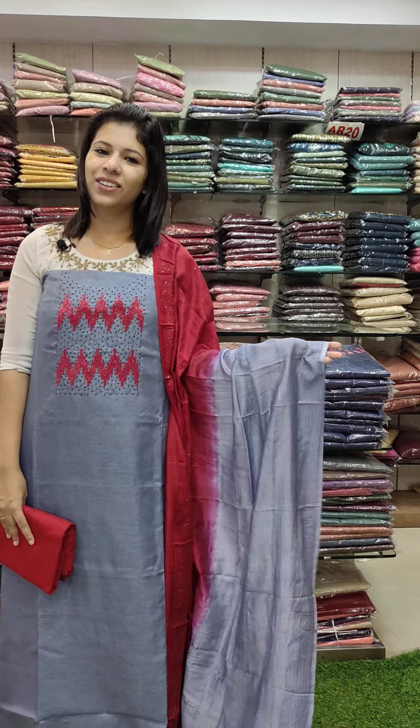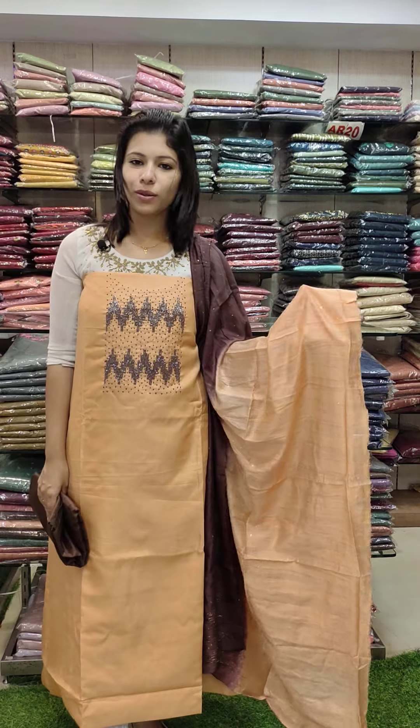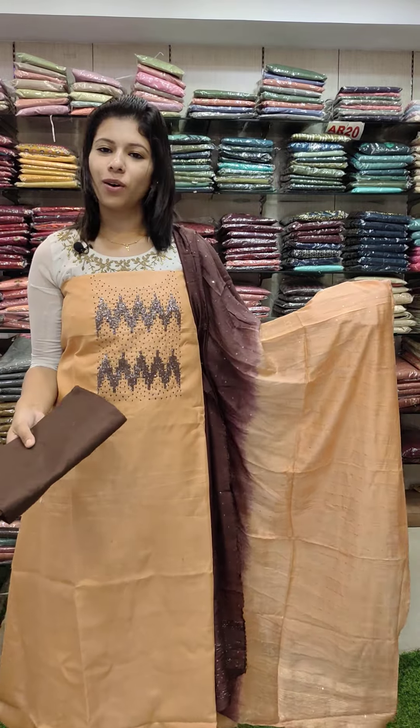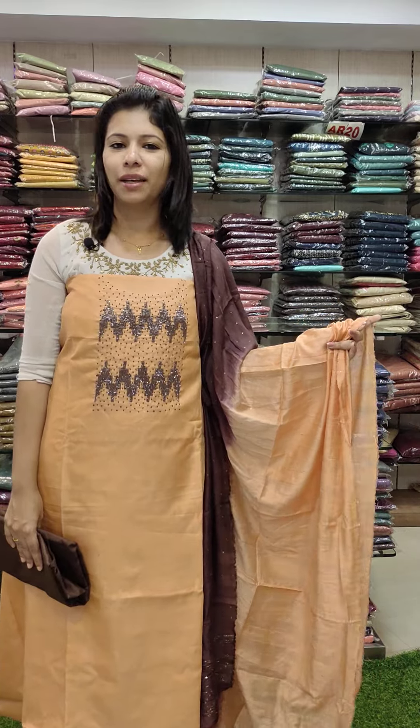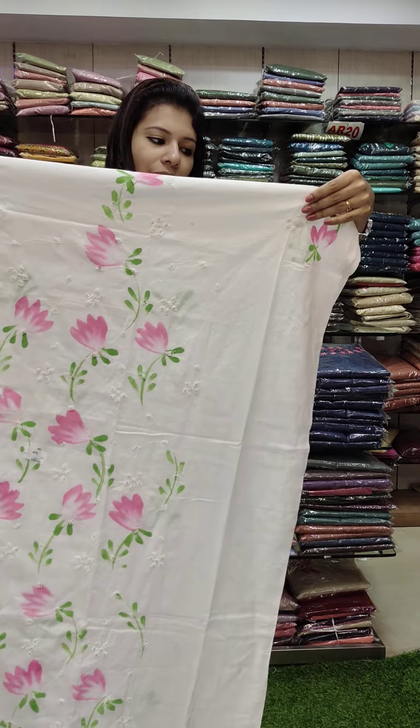This is priced at 1380 with free shipping. This is a copperish orange with brown combination and contrast — a silk fabric. The next set is a pure cotton fabric.